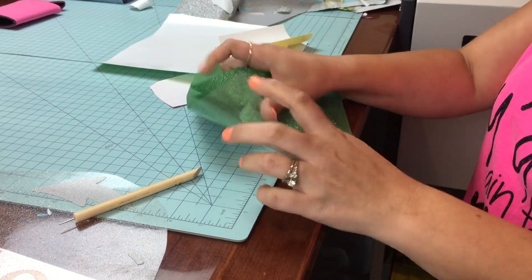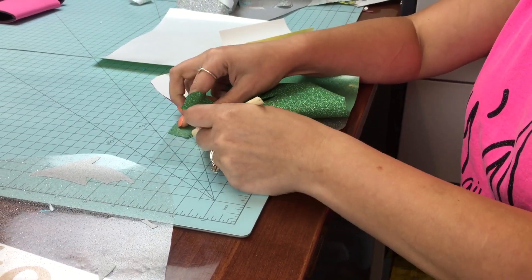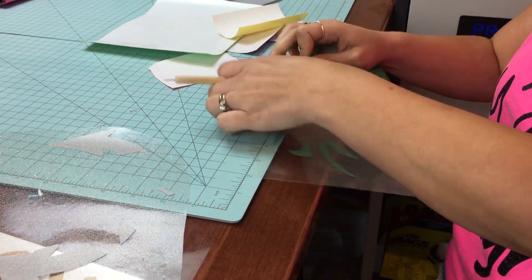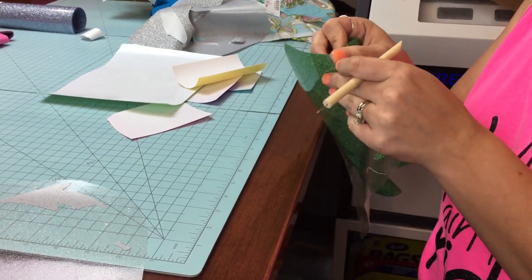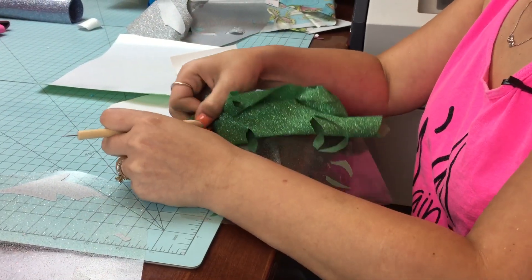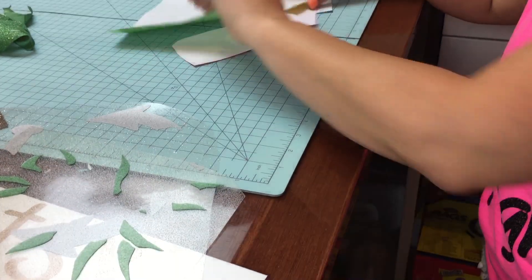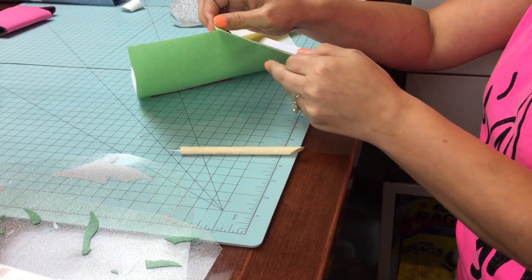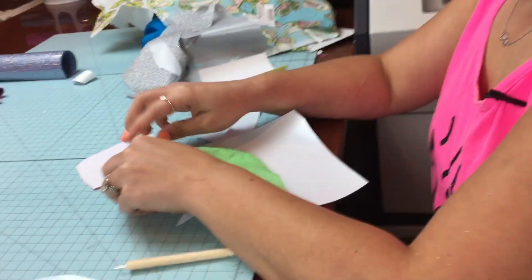Let's go ahead and weed this. I'm so in love with all these holographic glitter colors — I figured this would be a fun design. All that noise in the background, I'm sorry — that is my little one, Cameron. He just got out of school, so he can drive you nuts a little bit. So, that part's weeded. And then this is the Light Green Holographic as well, which I love — love this color. Notice a trend — everything that I'm using today has the hollow or rainbow glitter in it.